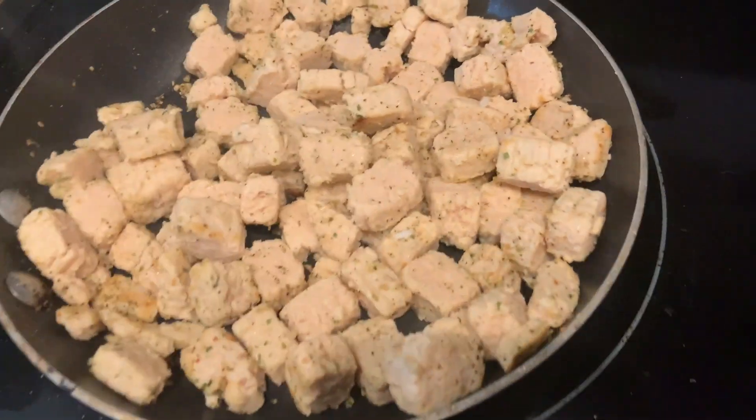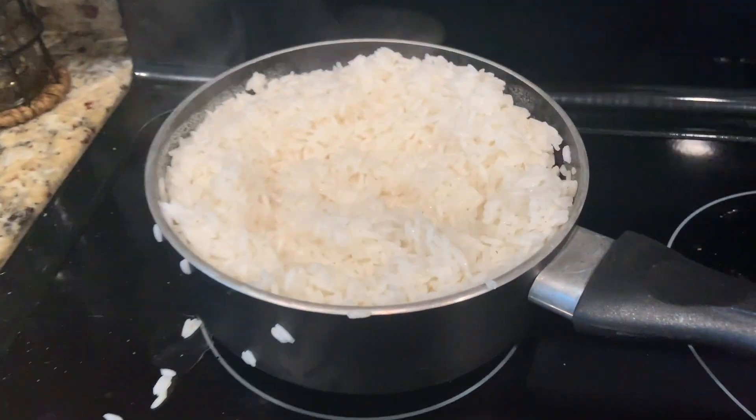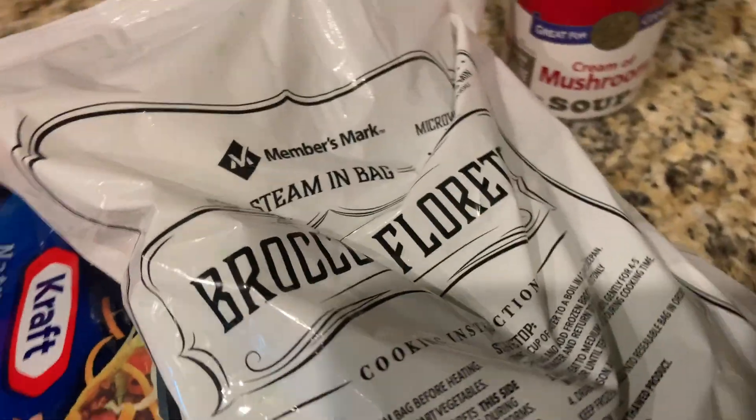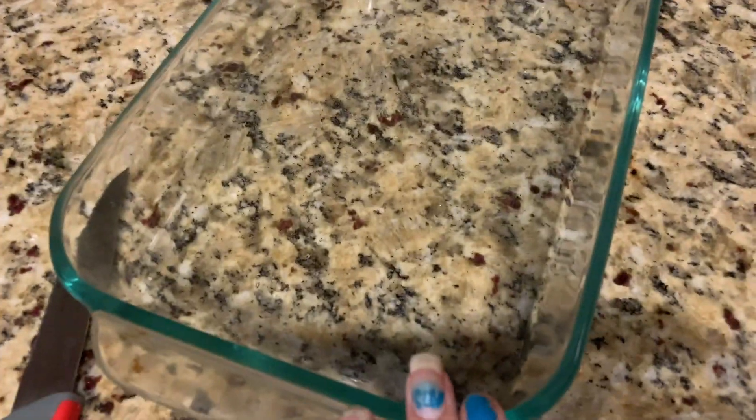And then I'm going to get started on my meatless pieces. Alright, so my chicken is done and so is my rice. I'm going to pretty much just combine everything. I already did the broccoli, so I'm just going to put everything in a bowl, mix it up, and then put it into a pan.